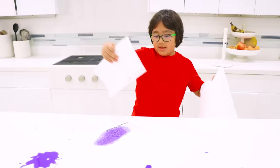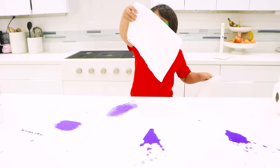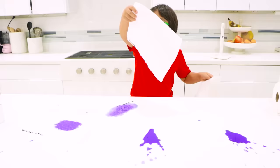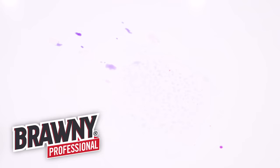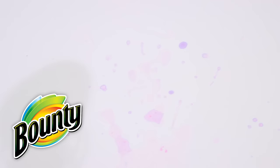Now I'm going to put each brand of paper towel on each spot. This is the Recycling. This is the Up and Up. This is Bounty. And this is Brawny. We're going to wait 60 seconds and see which one absorbs the best. It's been 60 seconds — let's see how they do. This one is the Brawny, and that one took pretty good — took away almost all of it.